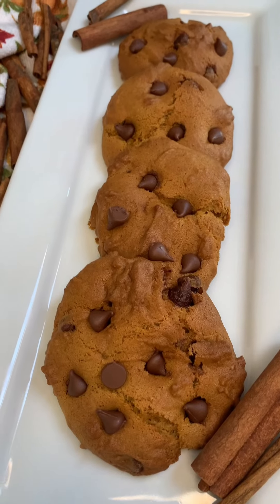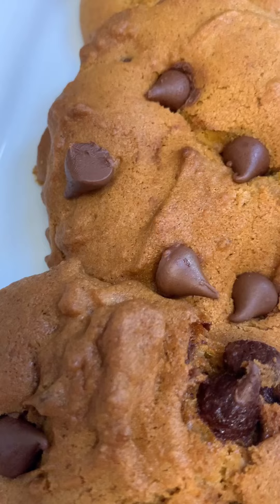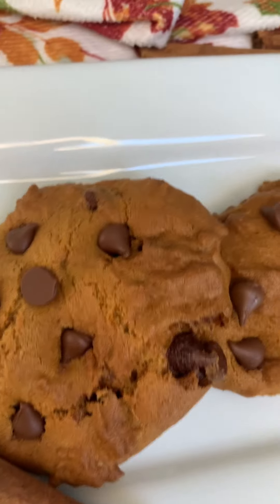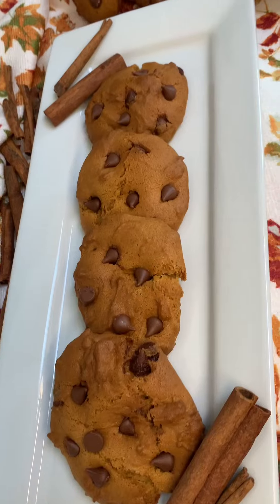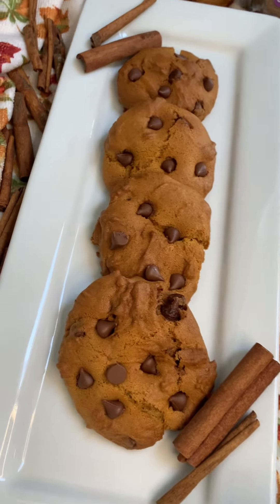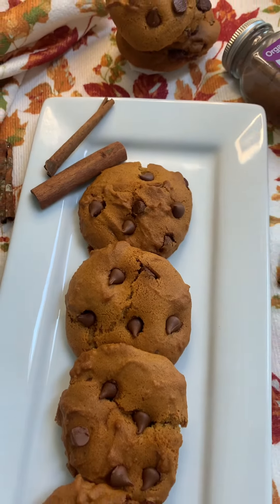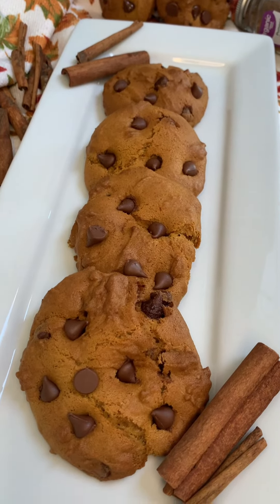These were absolutely delicious. They would also go well with some cream cheese frosting right on top — I actually have a recipe for that and will leave the link down below. These were so delicious, I was actually surprised they came out this good. If you haven't seen my air fried pecan pie, go ahead and check that out as well. Don't forget to subscribe to the channel — you don't want to miss out on this air fryer series. It's fun, it's exciting, and I'm making delicious recipes for fall and Thanksgiving.